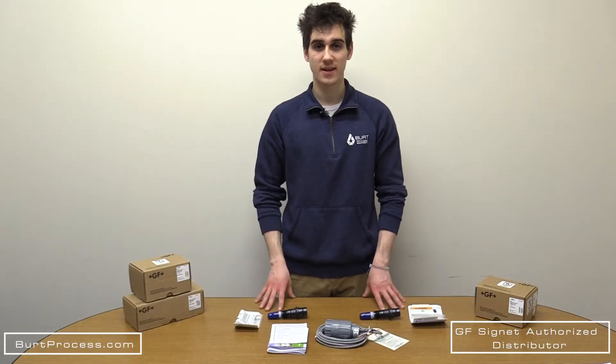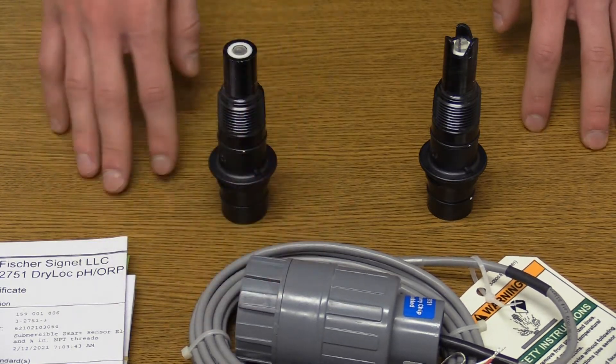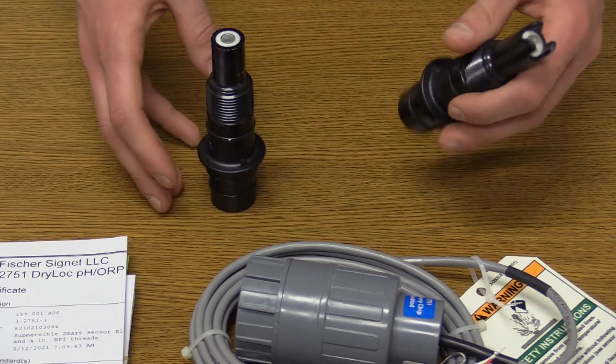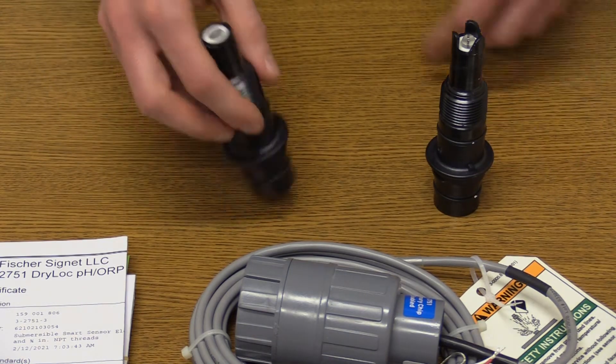We've unboxed these three products — let's take a closer look. Here we have the 3275-1 smart sensor electronics, the 2724 flat style electrode, and the 2726 bulb style electrode.